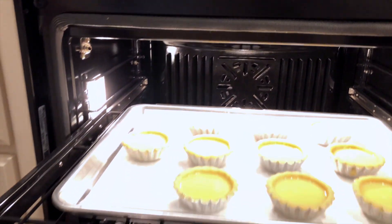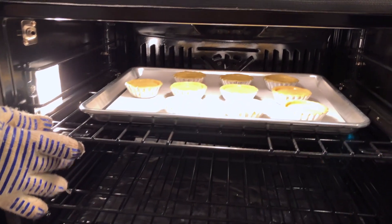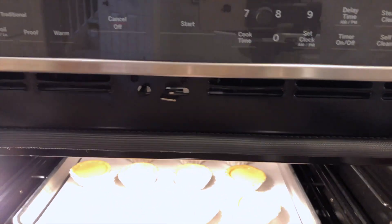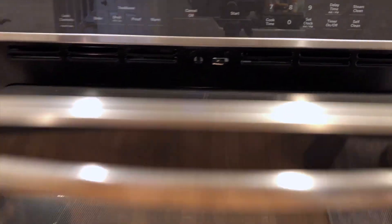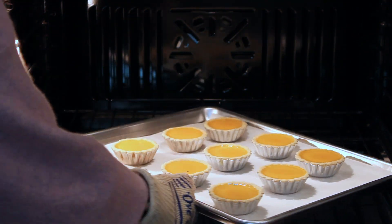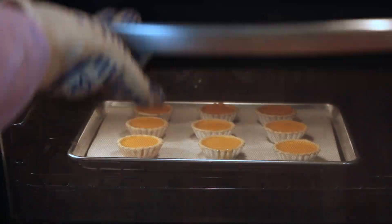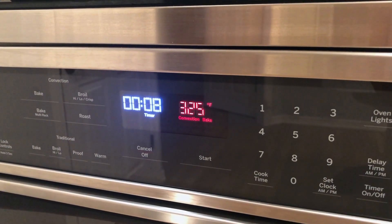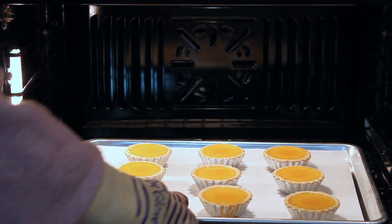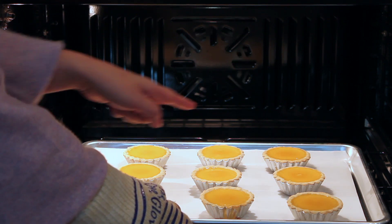Carefully pour the egg custard into the crust and fill it almost to the top. Position the rack in the middle of the oven. Bake the egg tarts on a cookie sheet for 12 minutes. After 12 minutes, rotate the cookie sheet carefully and lower the temperature to 325 degrees and bake for 8 more minutes.